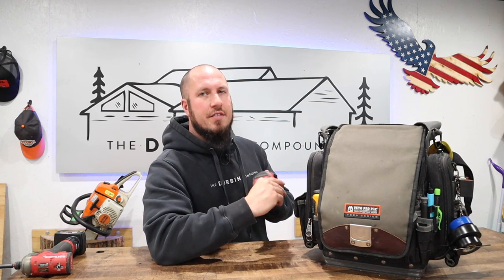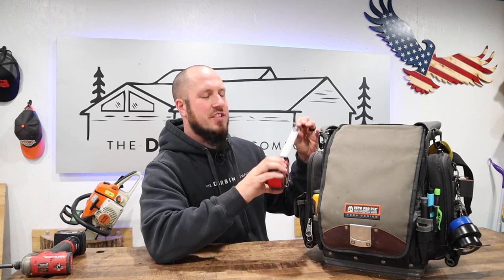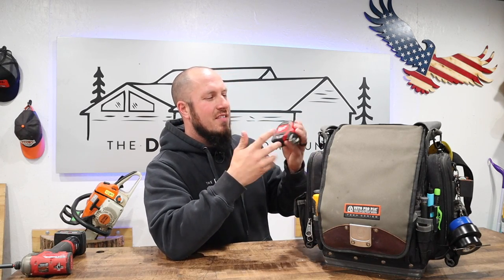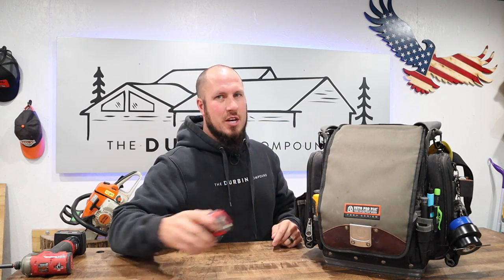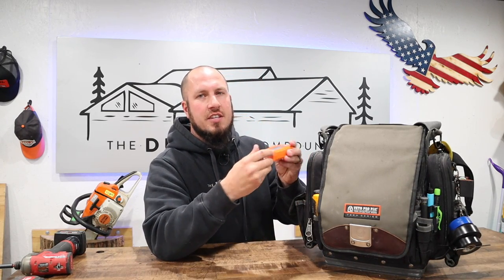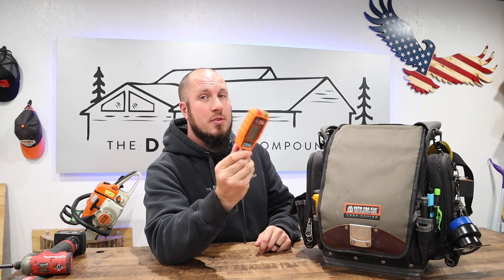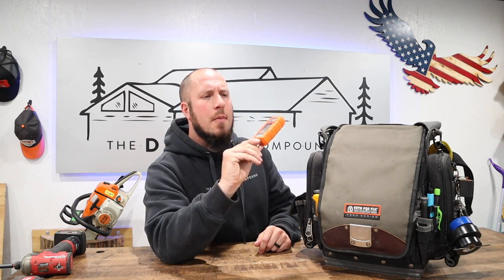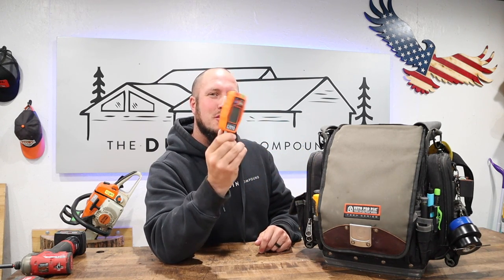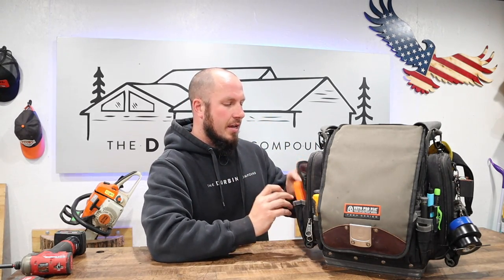In this left-hand pouch I have a Milwaukee 16-foot tape measure. I go back and forth on tape measures — I've got a hundred of them and 16 feet is definitely limited a lot of the time. I also have the Klein outlet tester. I've done a video on this — it's a cheap tool but it's very good. I'll leave a link in the description. I really like it and keep it in this side pouch.